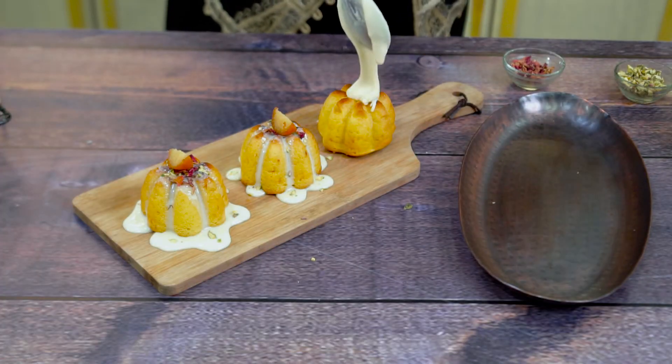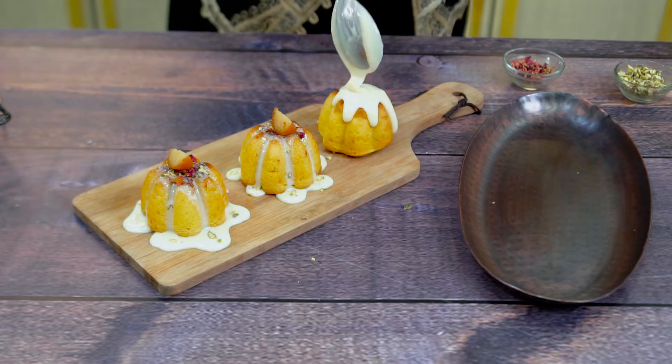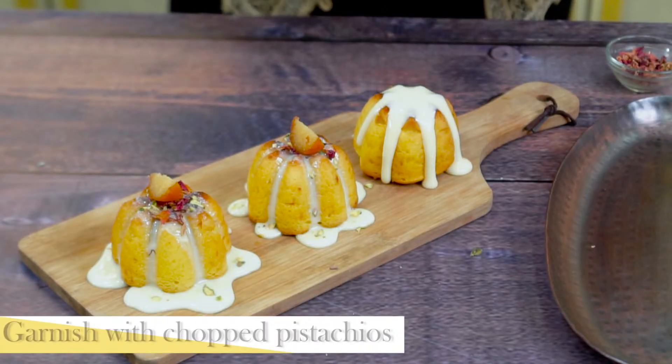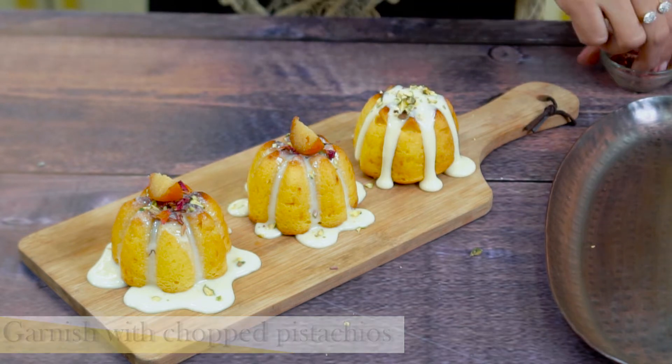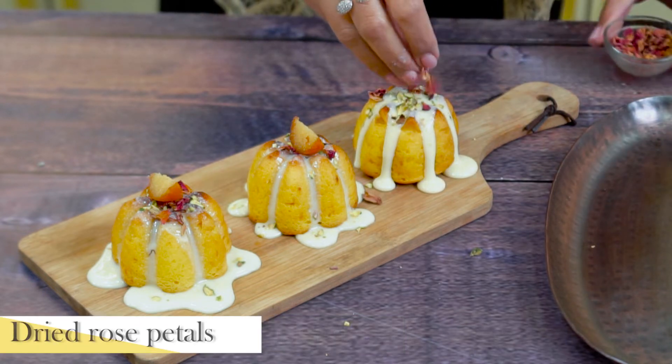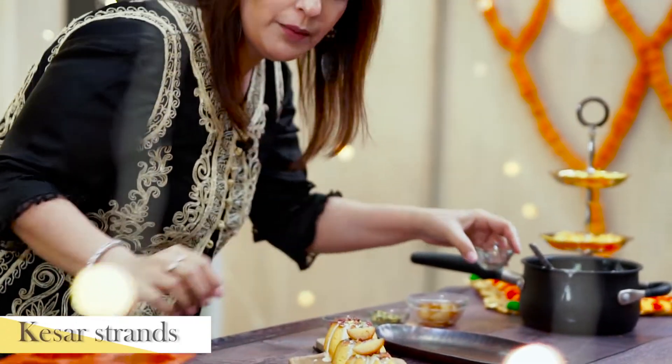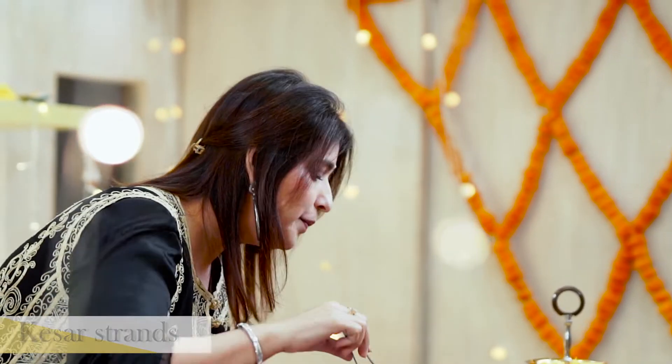We will dress the cakes beautifully. We will add pistachios on top. I have a little rose petals as well. You can add a little Kesar too. Trust me, this Diwali your guests will finish everything on the plate.